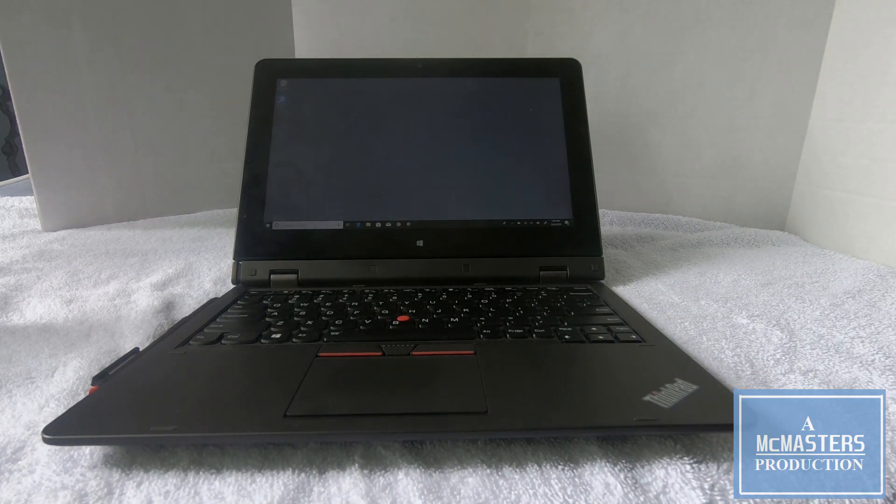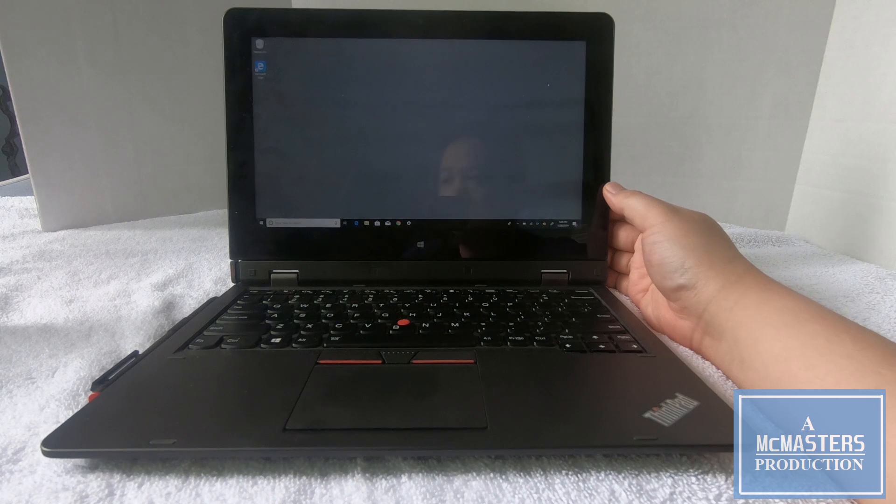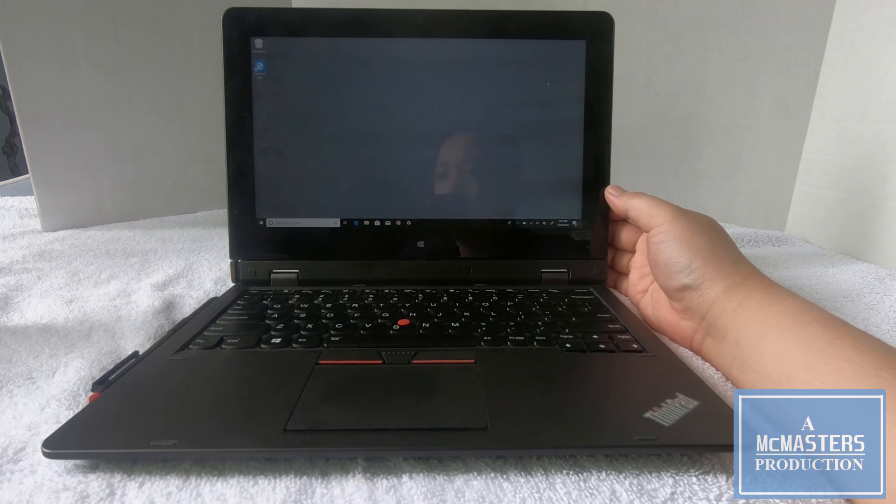While researching the Helix, I found out that screen delamination was an issue with the i7 because of the heat generated, especially from the i7 processors — it would actually delaminate the screen. So that's another reason why I went with the Core M.